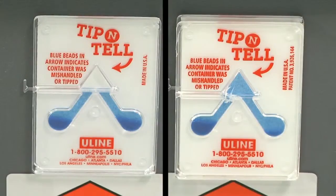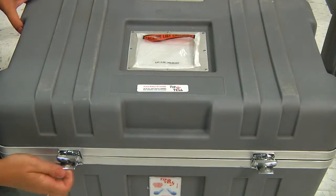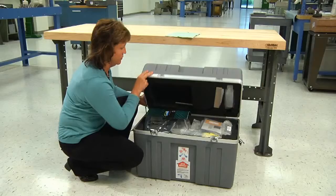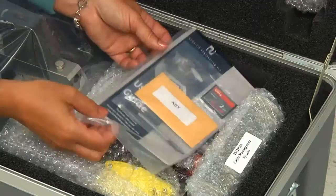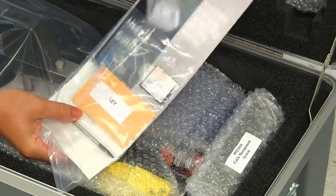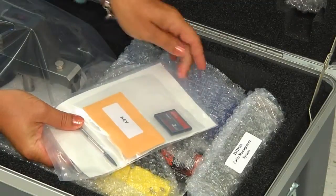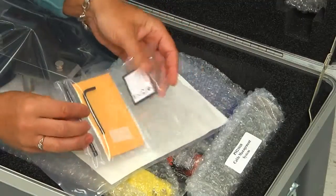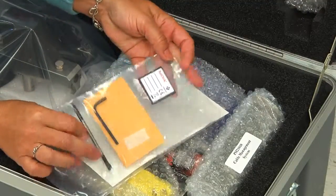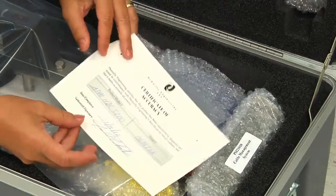If it has been tipped over, the top will be blue. Once you have determined the machine is okay, open the case and begin taking inventory of the accessories. This package contains a number of items, including your user manual — setup instructions are on page 2. It also contains your compact flash memory card, stylus, an extra key, and a wrench that will remove the locking screws from the platen, and your certificate of accuracy.